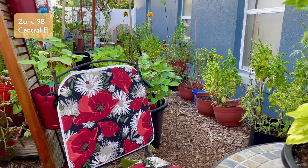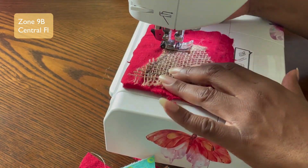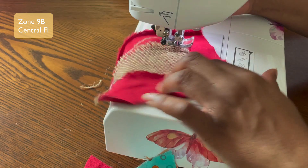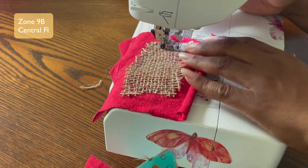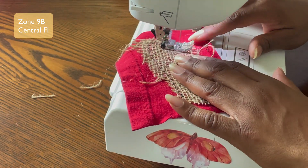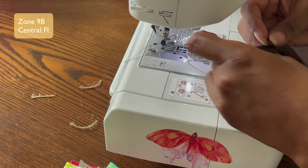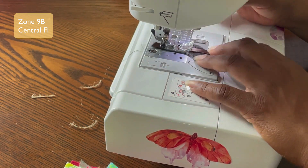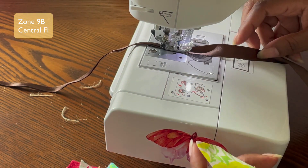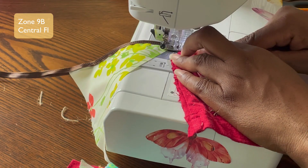I was watching somebody else's video and I loved that they had these whimsical flags in their garden — I said I want that! So one day this week I decided to attempt a bit of an experiment and make some flags for the garden. I went to YouTube University to find some videos on garden flags, and I could only find a few — because these are actually called bunting and not flags.